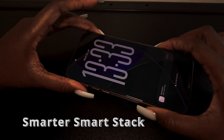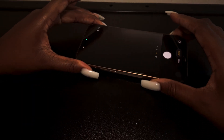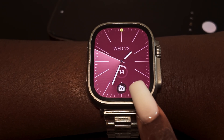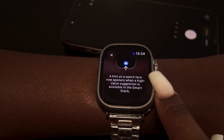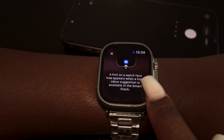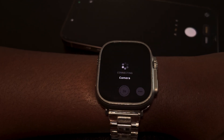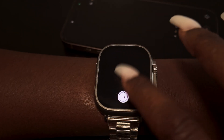Moving on, you have a smarter Smart Stack. For example, if I open the camera app on my phone, my watch shows a little prompt at the bottom to open the camera. A hint on the watch face now appears when a high-value suggestion is available in the Smart Stack — really useful for quick access.